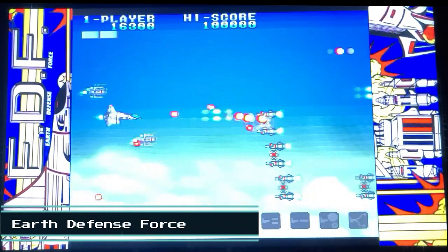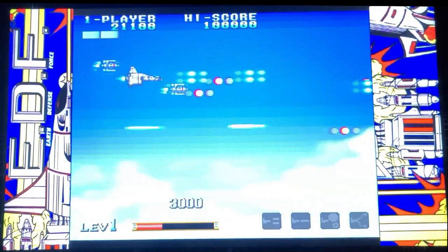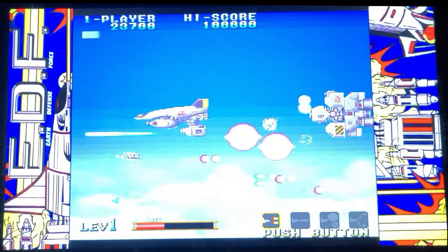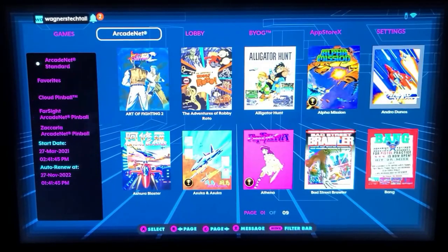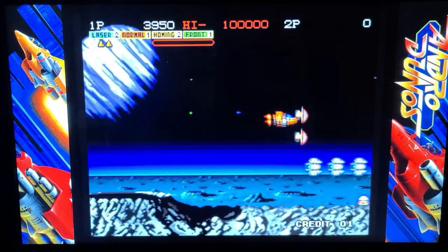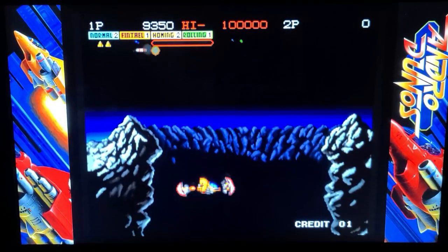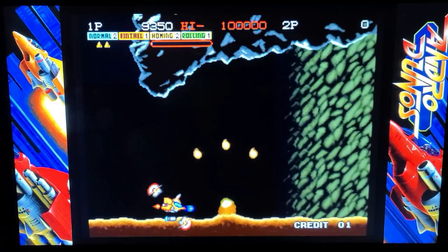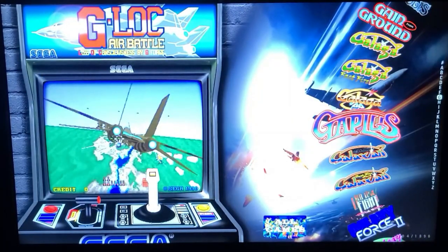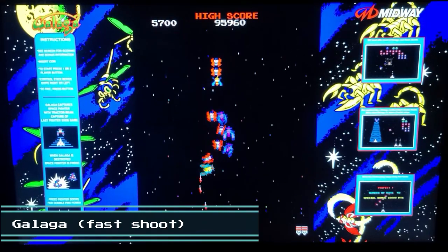Now we'll take a look at Earth Defense Force. Using either a free or paid Arcadenet account, you can also stream games to your machine. We'll take a look at some brief gameplay of Andro Dunos being played over a Wi-Fi connection. Keep in mind, an Ethernet connection will provide a better gameplay experience. You also aren't limited to just the included games — you can install CoinOpsX and play thousands of additional games just using a USB thumb drive. At the time of this video, up and down don't work properly when the display is in vertical mode, but hopefully that'll be fixed soon.